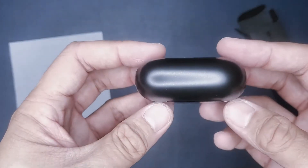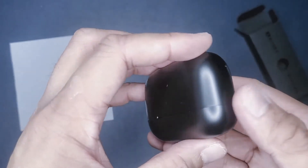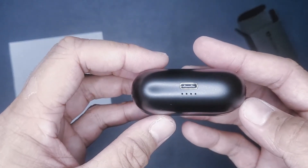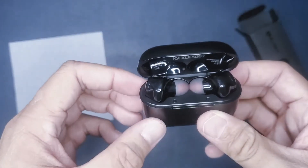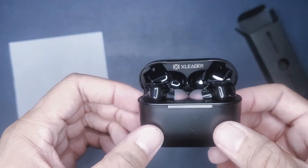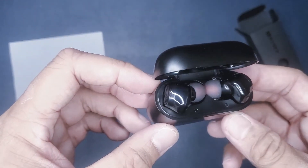Connectivity was simple — it connected to my work iPhone in one go, about a couple of seconds for initial pairing. However, after I returned from lunch I did need to pair it again, and this time it took about a minute, as I needed to forget the device and re-pair it.